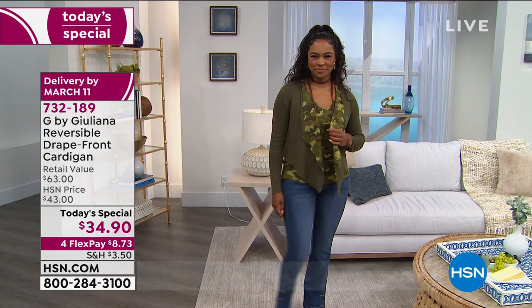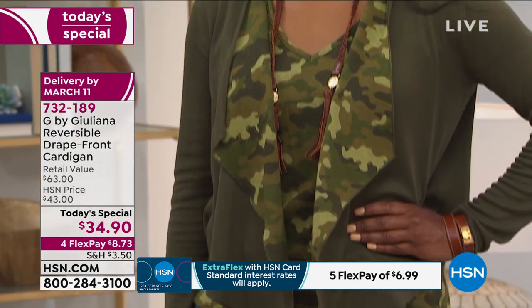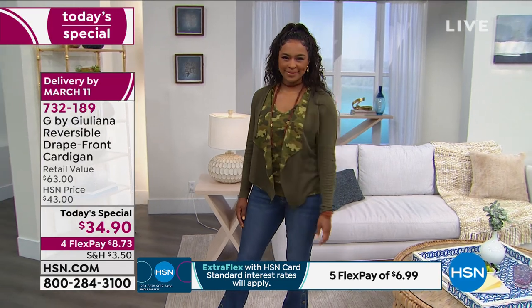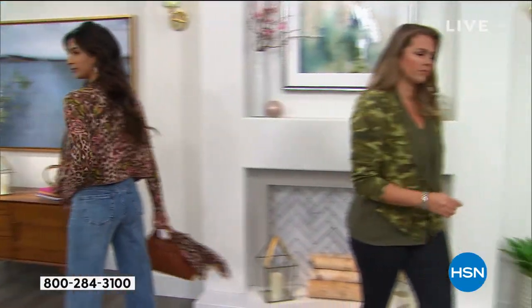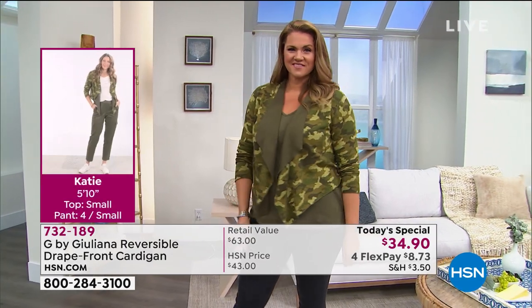You cannot stress this enough: you're buying one cardigan, getting a solid side that reverses to a print side, and a print side that reverses to the solid side. It's a genius design, especially right now when we're watching our pennies. We are home a little bit more, but we're seeing activity in our lifestyle — whether it's Zooming, Skyping, homeschooling, or going back into the office. Our lives are a little more casual these days.